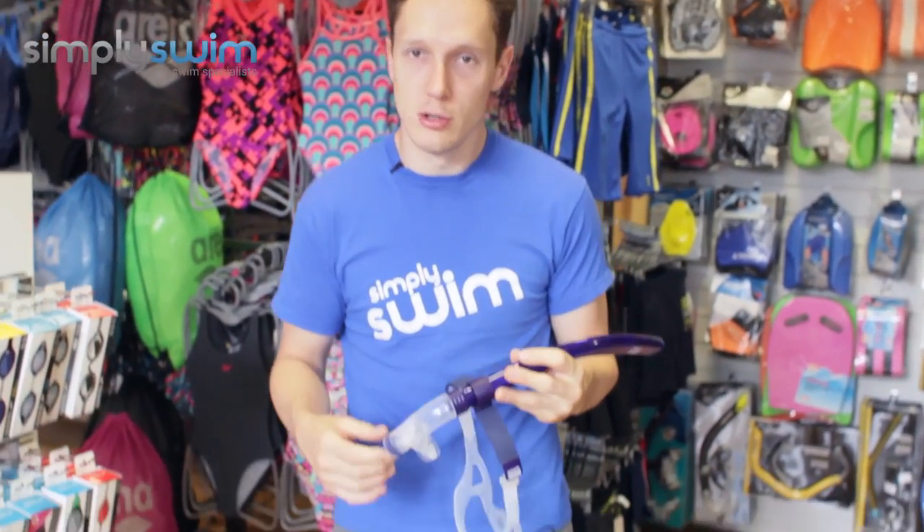Hey guys and welcome to Simply Swim. Today we're going to be taking a look at the Zog's Central Line Snorkel. Let's take a closer look now.